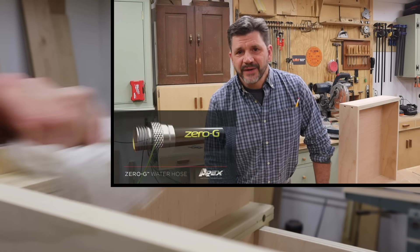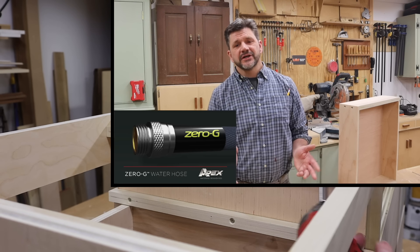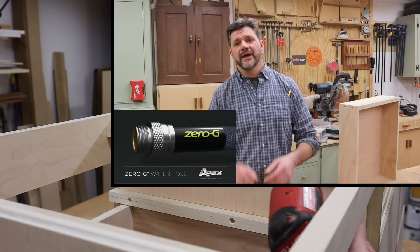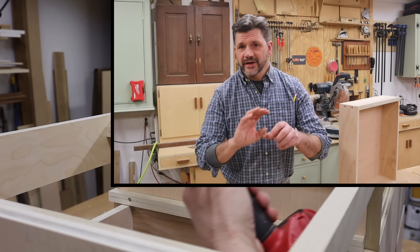This episode is sponsored by Technor Apex, maker of the Zero-G Hose. I've been using the Zero-G Hose now for more than two years and I highly recommend it. It's lightweight, convenient, extremely durable, and the aluminum couplings don't leak — it's the only hose I've ever used where the couplings don't leak.